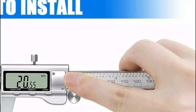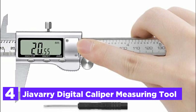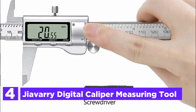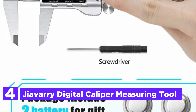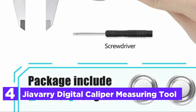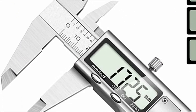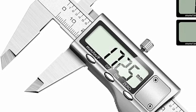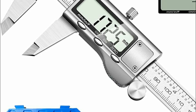At number 4, the Jayaveri Digital Caliper Measuring Tool. This digital caliper is built to last with a high-strength, waterproof, and dirt-proof stainless steel body, making it more durable than plastic or carbon fiber options. It comes with a pre-installed battery and two spares for your convenience. The smooth gliding jaws and easy-to-use zero-reset button allow for accurate and efficient measurements.